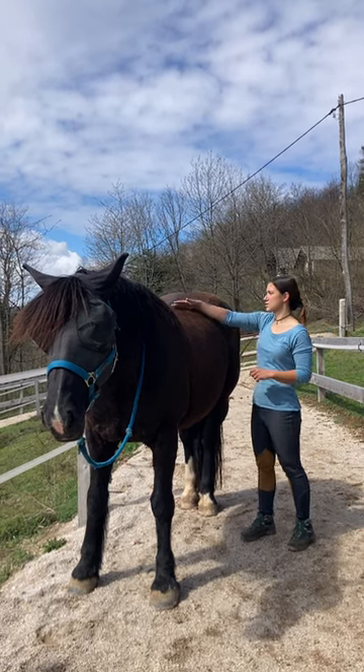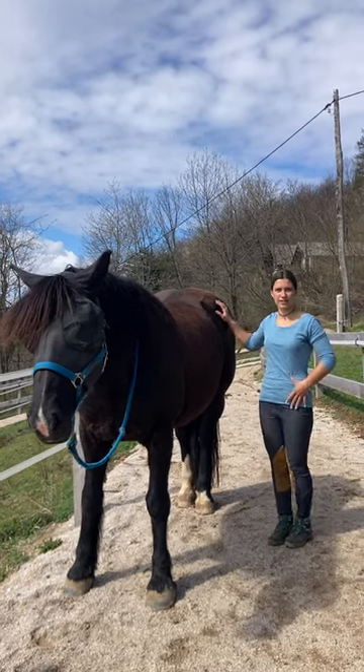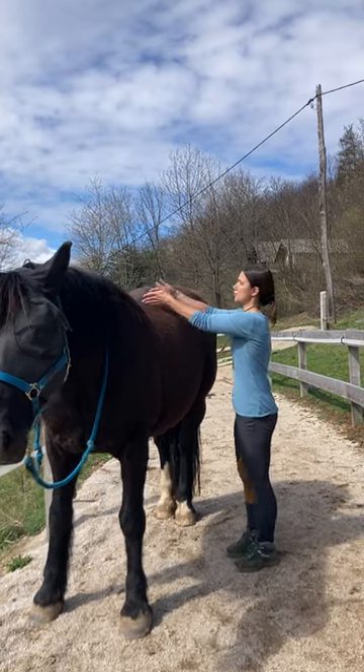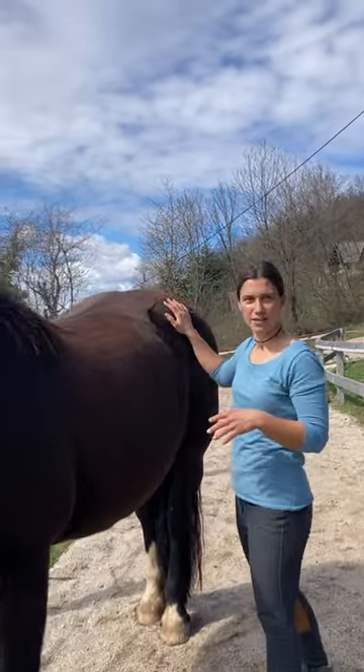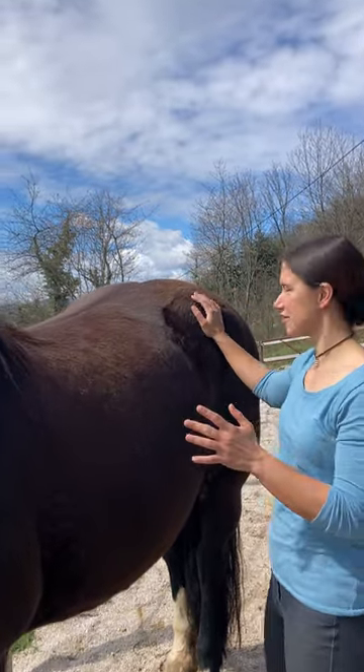Here's a nice move that I like to use for the psoas. The psoas is a hip flexor that goes from the lumbar vertebrae down to the pelvis. So this is a nice way to just stretch this entire area.